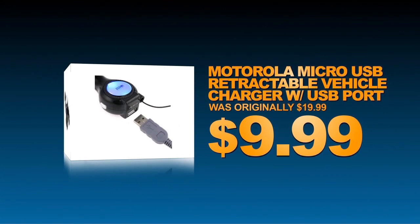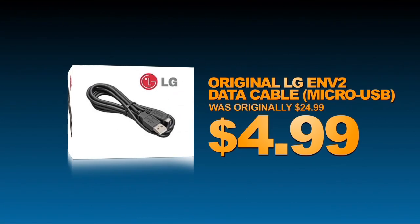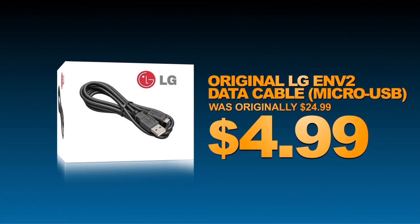Charge on the go with this USB car charger. Transfer photos, documents, and more with this USB data cable for your LG Optimus S.